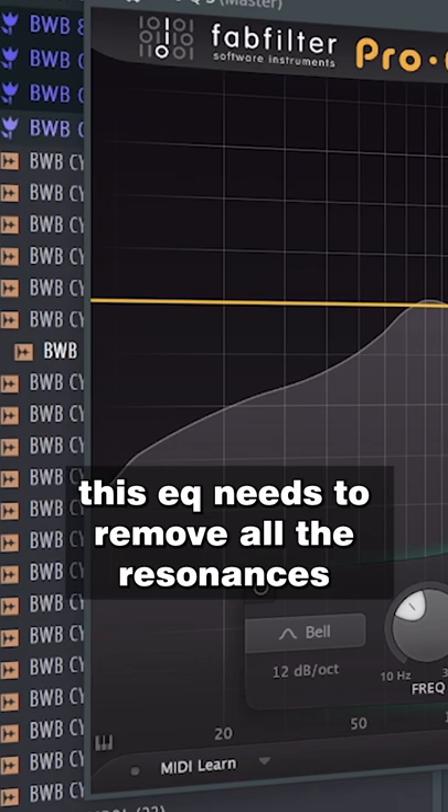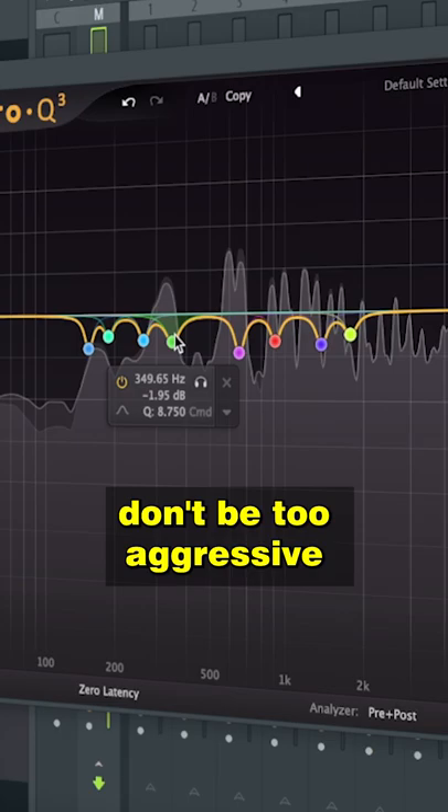Fourth step: Corrective EQ. This EQ needs to remove all the resonances that you added by saturating and compressing your mix. Don't be too aggressive — cut between minus 1 and minus 3dB.